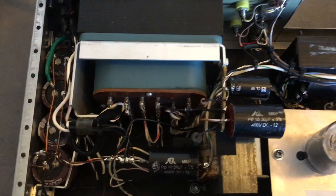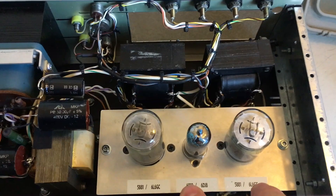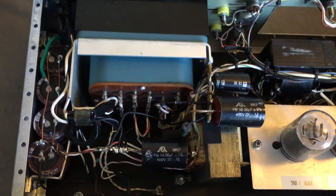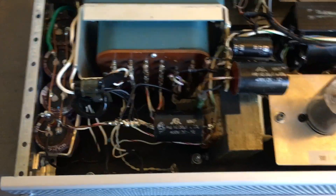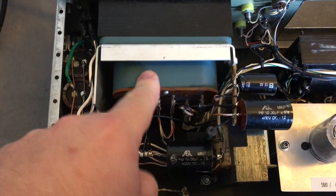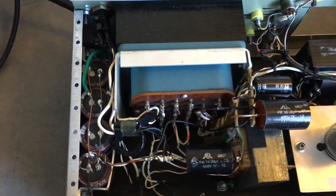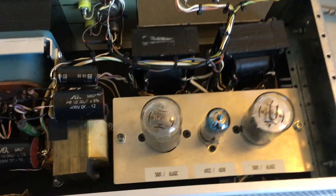Here's the power supply section — very simple, choke-input type power supply. I do that because I need 250 clean volts for the B+. Since it's a single-ended amplifier — and single-ended amplifiers are notorious for hum problems — to avoid that I use this very inefficient but very effective filter arrangement called a choke-input filter. Instead of a regular pi-input filter with two capacitors, you use just one capacitor, so the high voltage goes straight from the diodes into the choke, then from the choke into the capacitors. It's very inefficient because you waste a lot of energy in this type of filtering, but it makes for a very clean power supply and a very good signal-to-noise ratio.